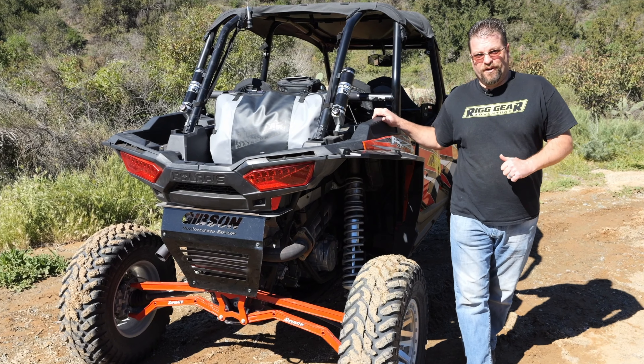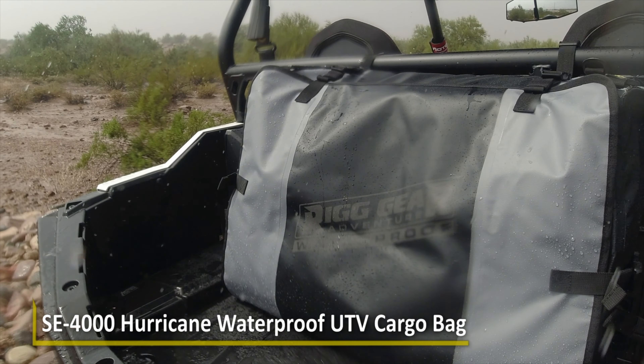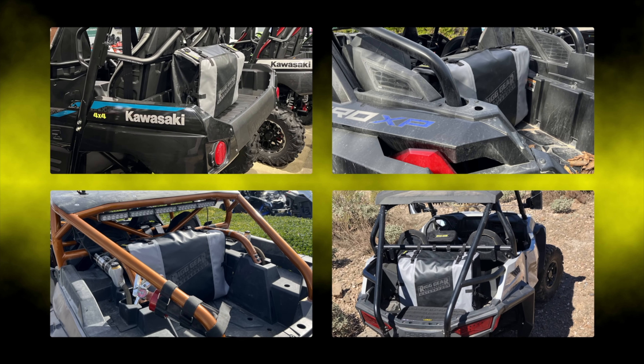What's going on guys? I'm Kyle Bradshaw from Rig Gear Adventure by NelsonRig, and today we're taking a look at the SE4000. This is a universal, 100% waterproof dry cargo bag for the back of most UTVs.